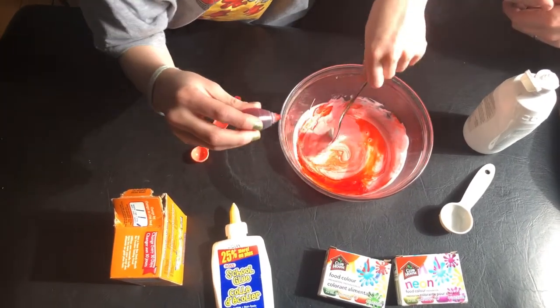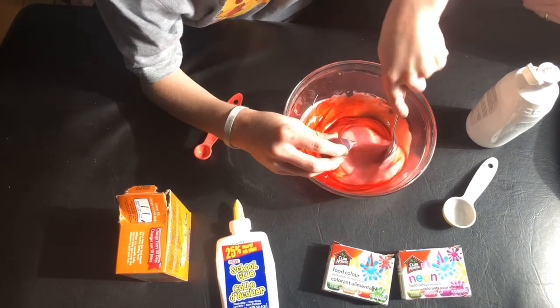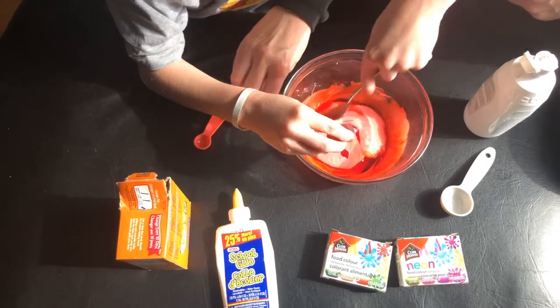You can add more food coloring afterwards too if you want it to be a deep red. Just keep stirring — you'll notice it changes consistency quite a bit.